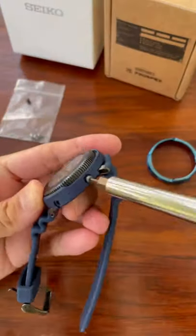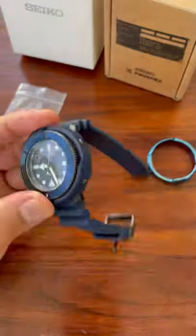To reverse the process, you do the same again — pull the crown out and replace all three screws.